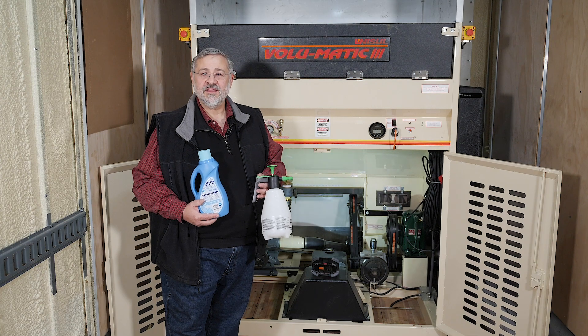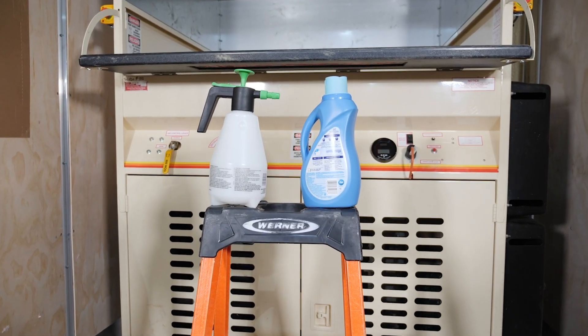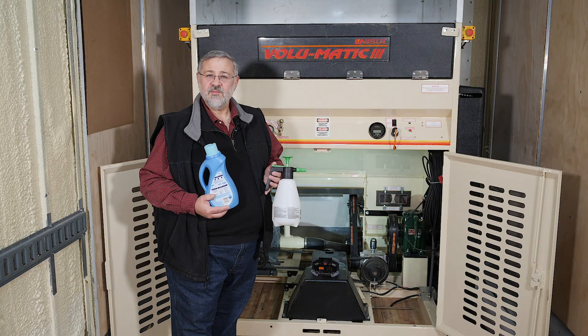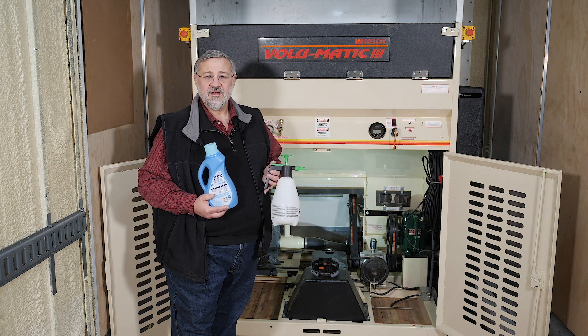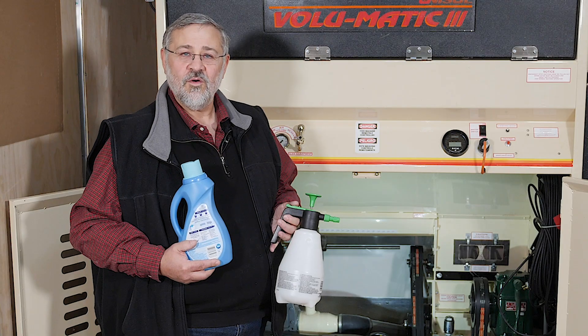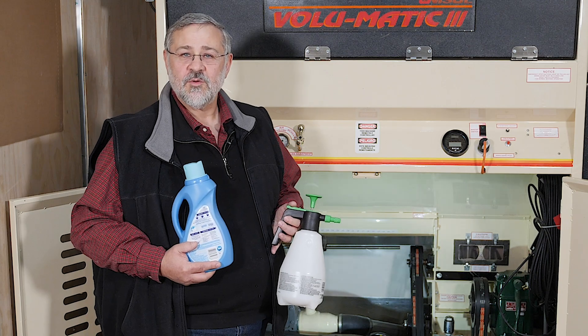If you're working on a cold, dry day, you may want to mix a 50-50 solution of fabric softener and water in a small pump-up spray bottle. At the start of the job, mist about four ounces of this solution near the feeder box. This will coat the inside of the hopper and the blowing hose to reduce static. Avoid adding excessive water or snow into the hopper, as this will reduce coverage.